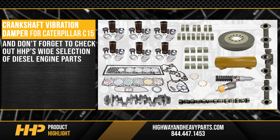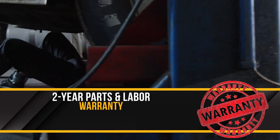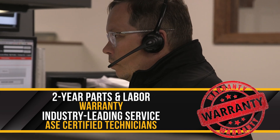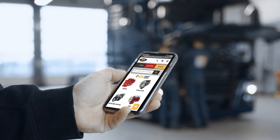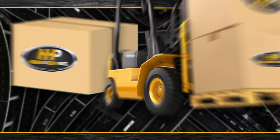Check out HHP's wide selection of diesel engine parts, keeping your truck out of the service bay and on the road with Highway and Heavy Parts. Backed by a two-year parts and labor warranty and industry-leading service from our ASE-certified technicians. Connect with Highway and Heavy Parts for industry-leading technical knowledge, quality diesel parts, and fast shipping.